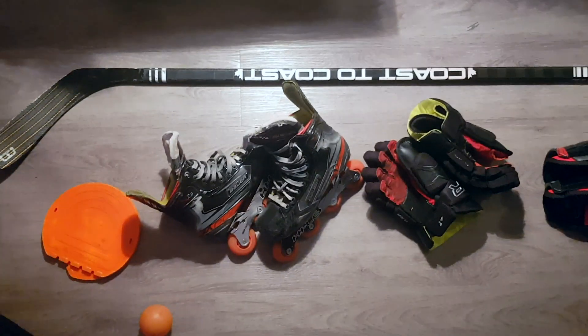I just got a great question about my hockey gear — what do I use to play street hockey? Let's check it out. Here is all my street hockey equipment laid out. I really like all this stuff.